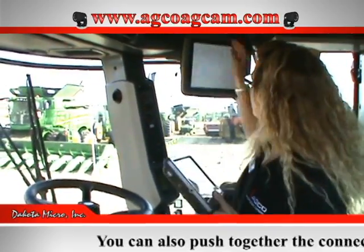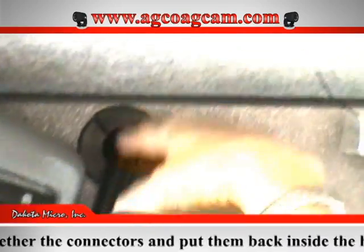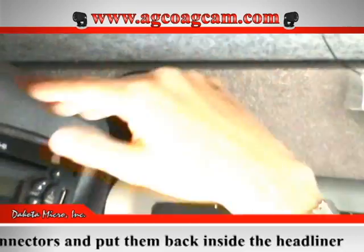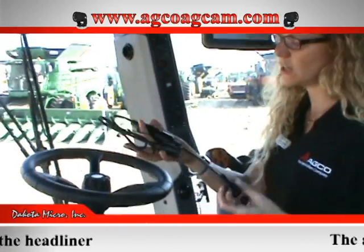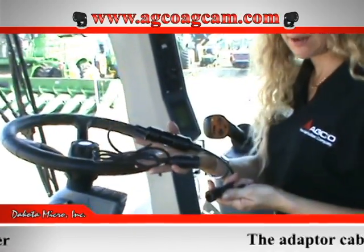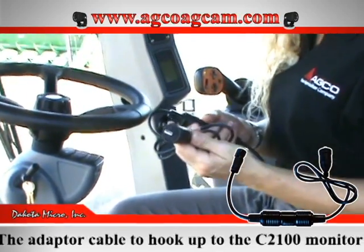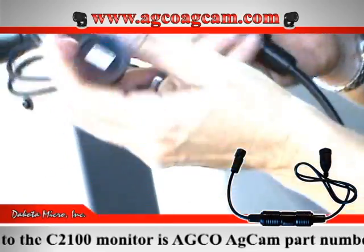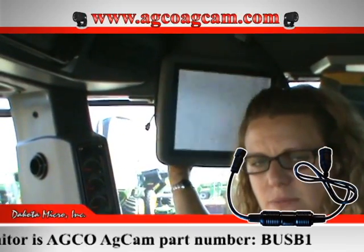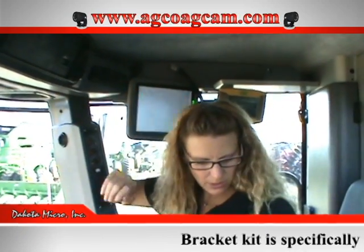Pull it out through this grommet hole and then go ahead and put this all back together. The next step: if you're going to be viewing video on the C2100 monitor, you're going to need this adapter. This is the adapter that goes from the connection up there in your headliner to the back of the C2100 monitor. It is a USB with a quarter twist lock and it plugs right into the rear left-hand side of the monitor — nice and easy. That's if you want to view it on the C2100.